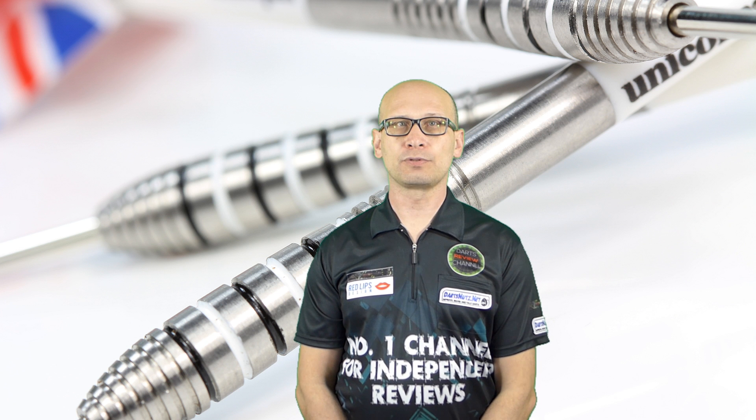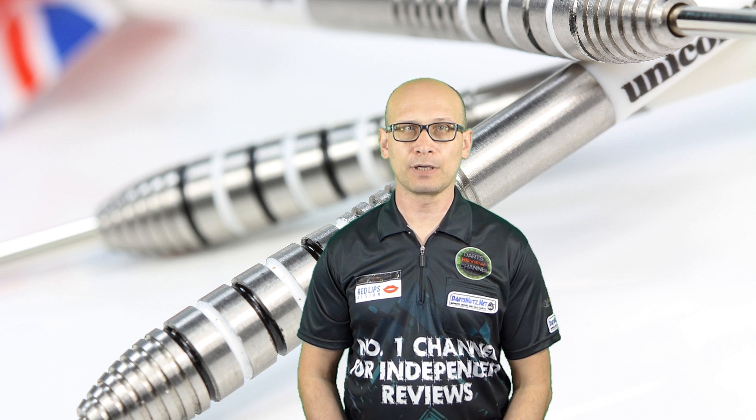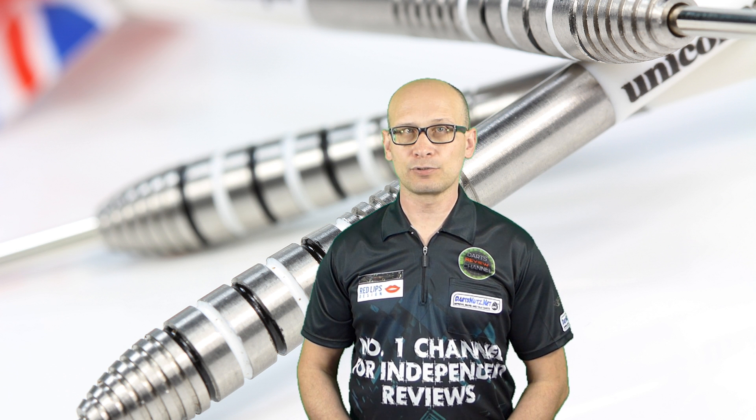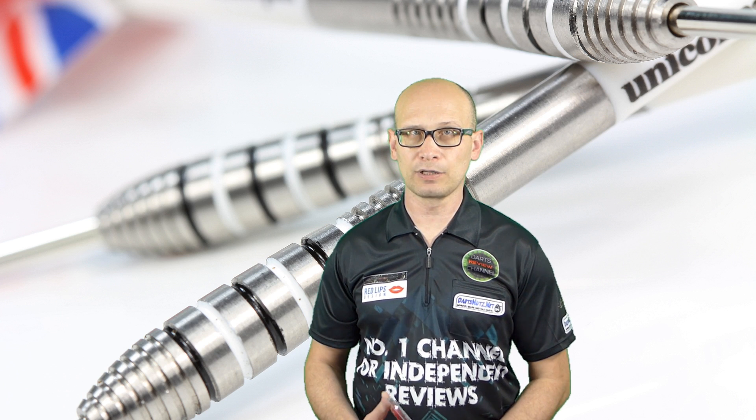Hello and welcome to Dats Review Channel, and a special hello to new visitors. I hope you click the subscribe button and become a regular viewer. As usual, there's an index in the description for the video so you can move to any part of the video.